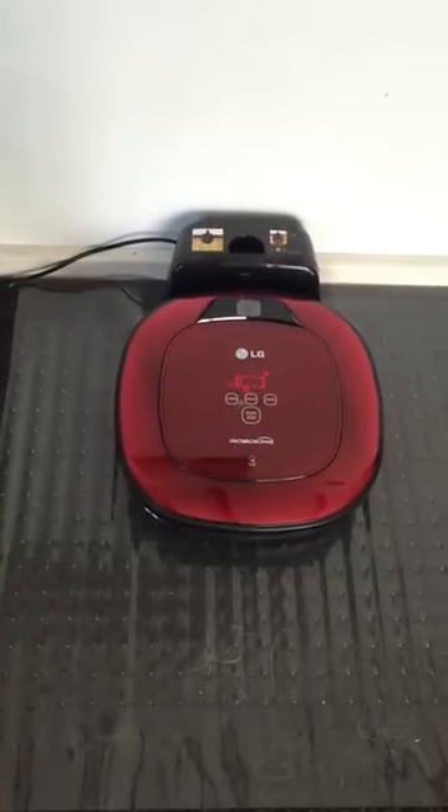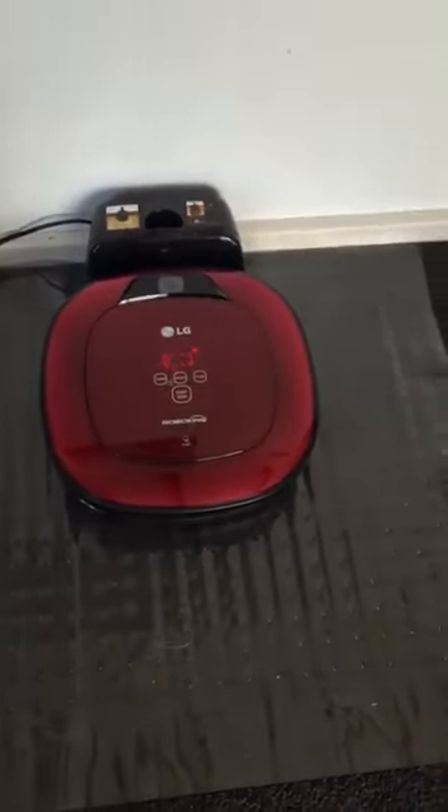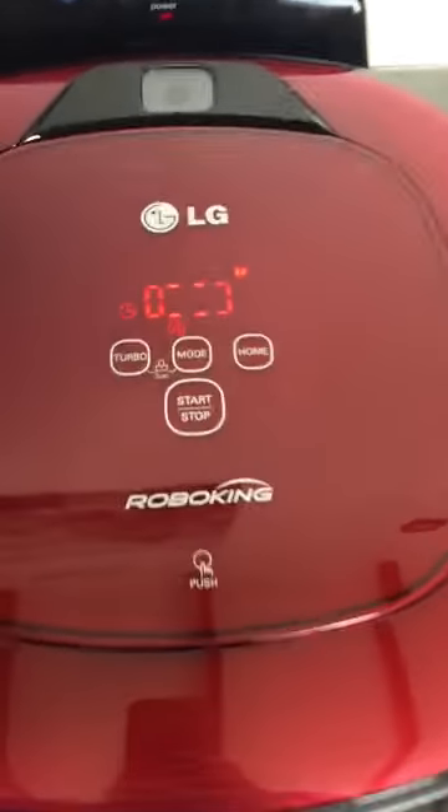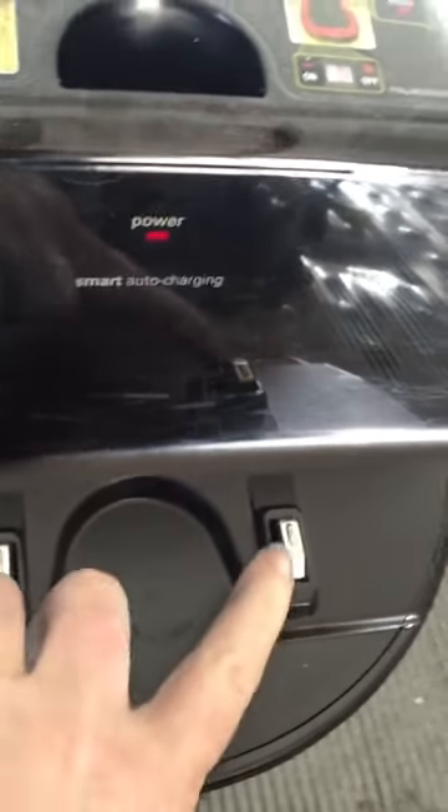I think you will be impressed with this little guy. It's made a crop circle in the middle of my lounge room and it has picked up a fair amount of my dog's hair. It found its way home and it's charging again now. It automatically starts charging as soon as it docks. I'll just show you — it's got these two little prong contact points here.